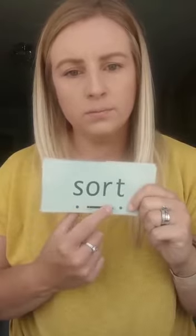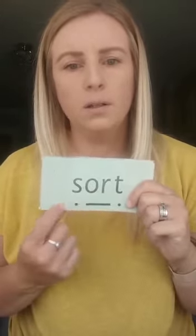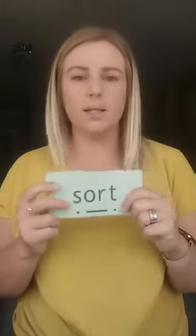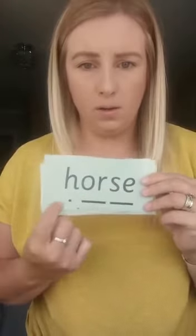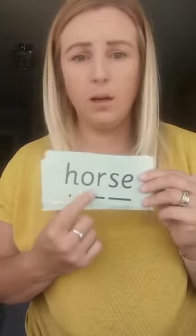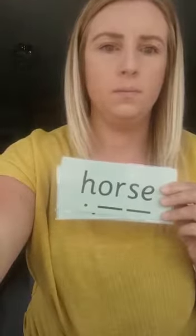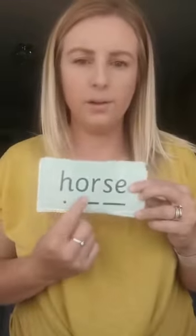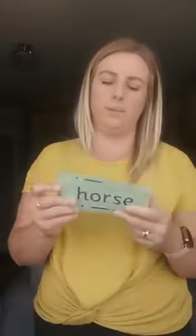Okay, and again. Well done. Let's have a look at another word. We've got h-o-s, horse. H-o-s, horse — your turn. Okay, and again. Well done.